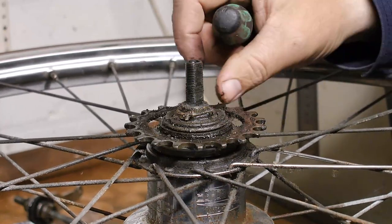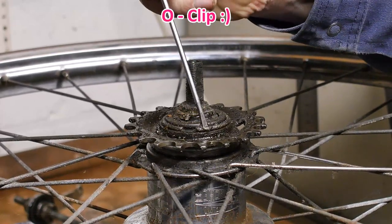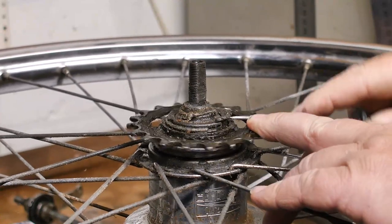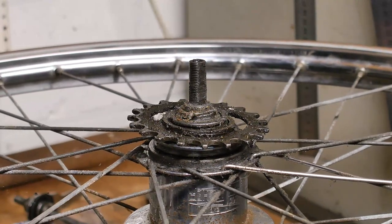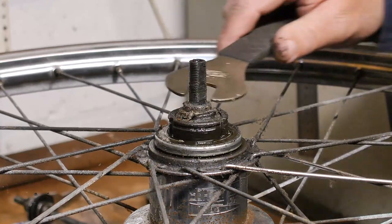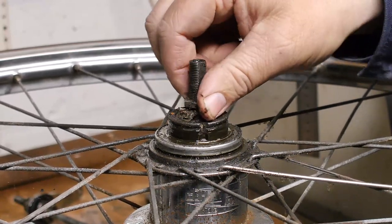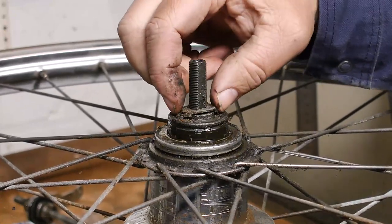Next I should take off this C-clip, or whatever clip this is — and that got launched just like that coaster brake hub the other day. Well, it looks like I'm going to get dirty hands today. It should come off... oh wait, it's a washer.